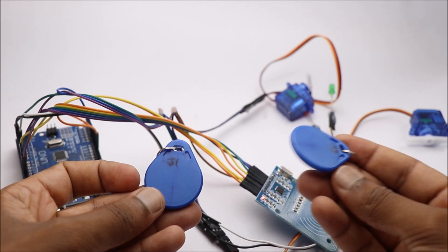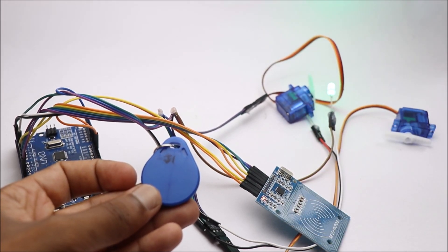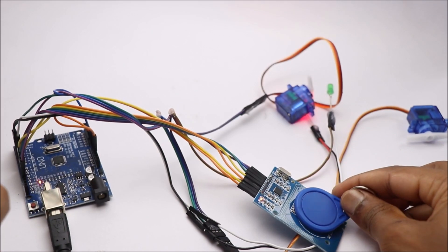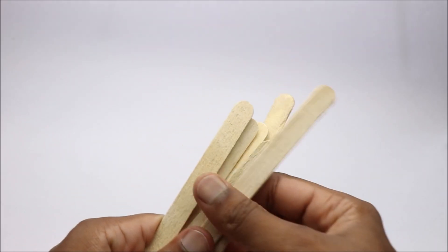Here I have two tags named J1 and J2. J2 is provided with access but J1 is not. When we tap tag J2 the servo works with a green LED, but when we tap tag J1 the red LED glows.